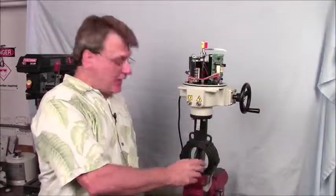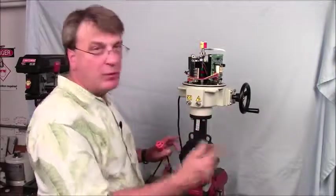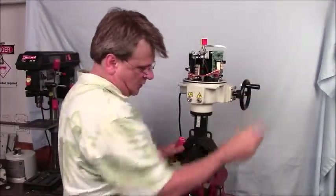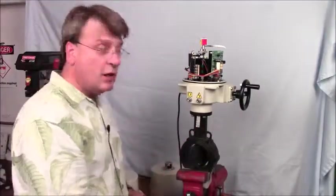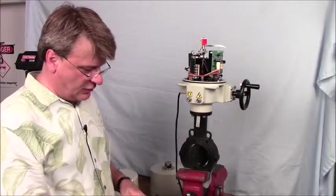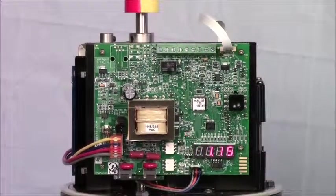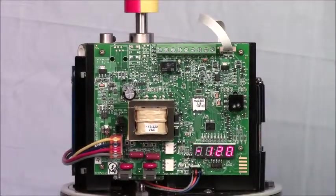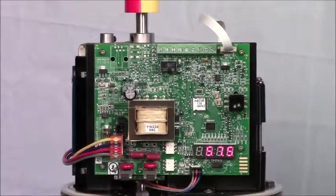We've set up the actuator for end-of-travel both closed and open. First, come to some intermediate position for the actuator and the valve. We put power onto the actuator — plug it in. The first thing that comes up is the software version, in this case 1.15, and then the actuator that the software is running — in this case a P2 at 120 volts. 24 volts would have a different number. The first number that comes up is the position of the valve.